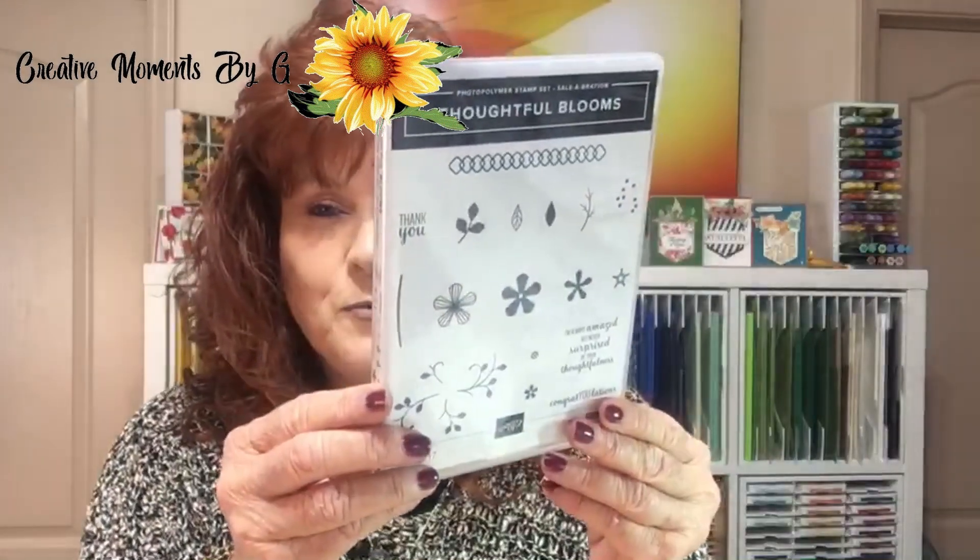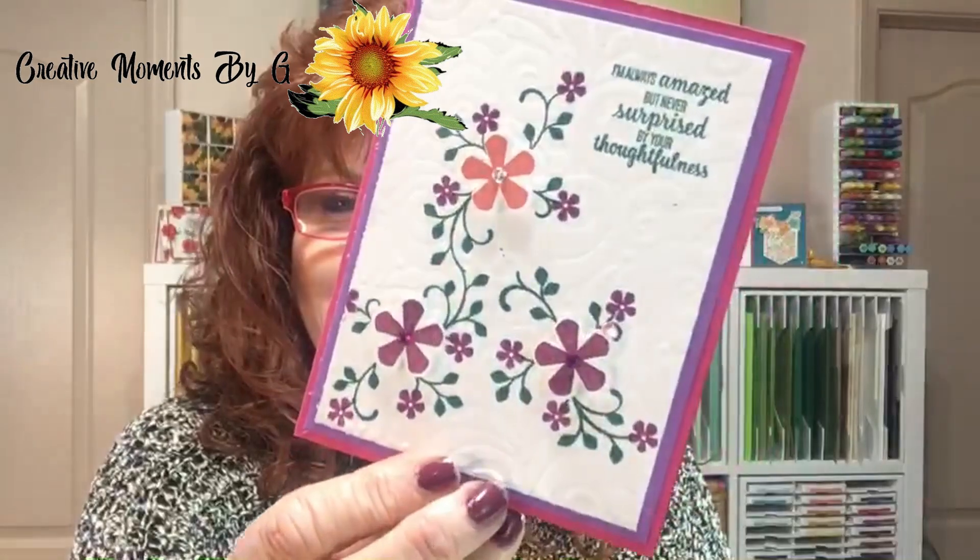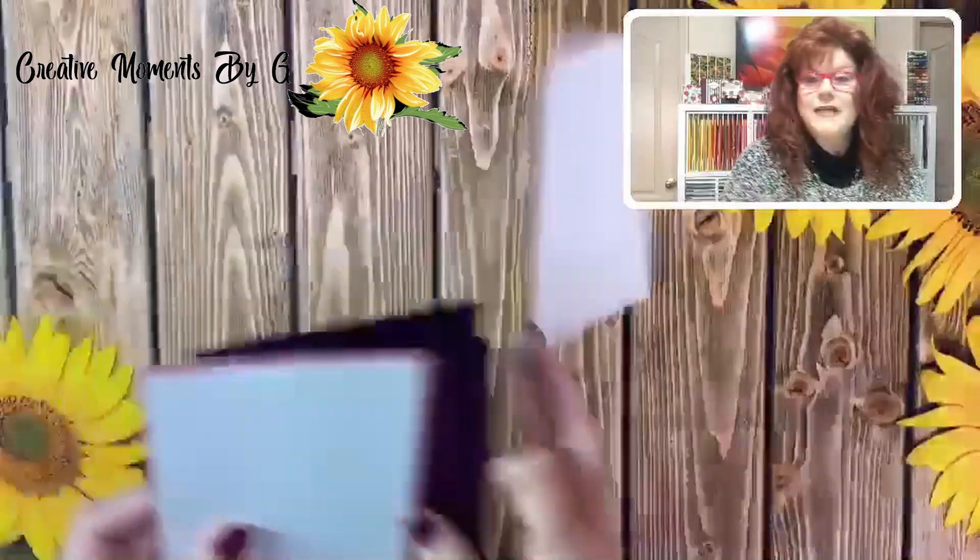Good afternoon everyone and welcome to Creative Moments by G. I'm Georgia and we are so excited to stop by. We were crafting today because we needed our happy therapy, and we were using Thoughtful Blooms. Let me show you the card that we've made — we have two other cards that we want to show you. Look at that, isn't that pretty? So let's head down to the crafting table and get started.